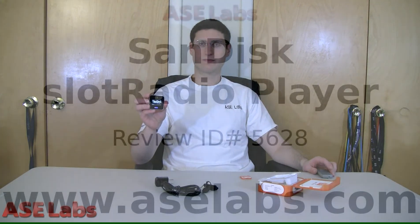Anyway, for ASC Labs, I'm Aaron Schatz, and thank you for watching. Please be sure to check out ASC Labs for more text and video reviews. Thank you again.